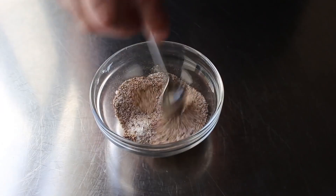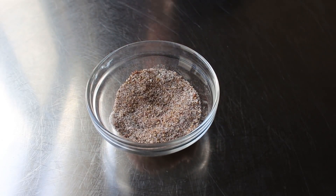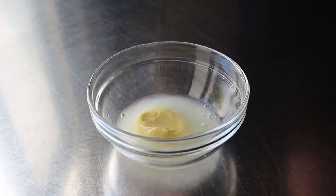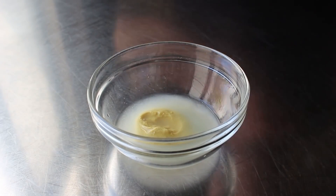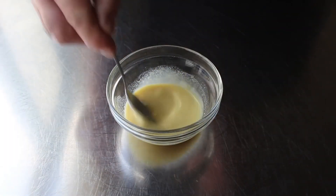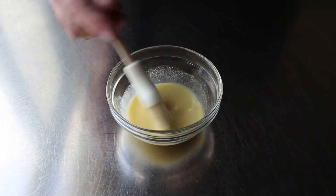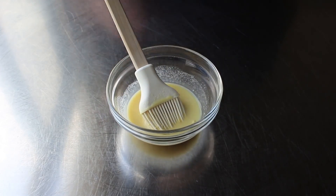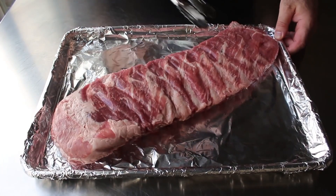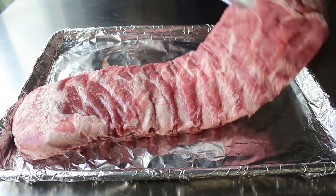We'll give that a quick mix and our salt and pepper rub is done. The only other thing we need is to stir together a little bit of Dijon mustard with a couple tablespoons of white distilled vinegar. We'll brush this over our ribs so that our salt and pepper rub sticks on a little better, and that little touch of acidity will help balance the fattiness of the pork. Let's go ahead and place one big beautiful slab of St. Louis style pork ribs down on a foil lined baking sheet.